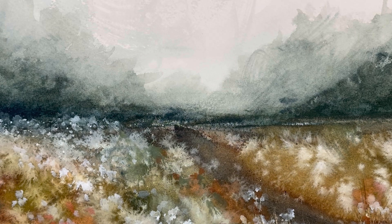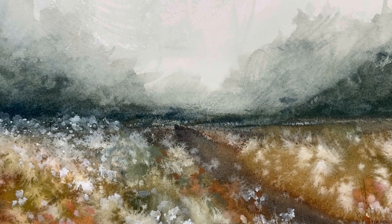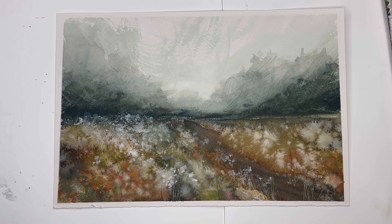Hello everyone, welcome to my channel. My name is Ellen. Today we're going to explore playing with dry brush and wet on wet, a little bit of splattering, slightly mixed-media with some gouache to paint this beautiful mystical meadow landscape.